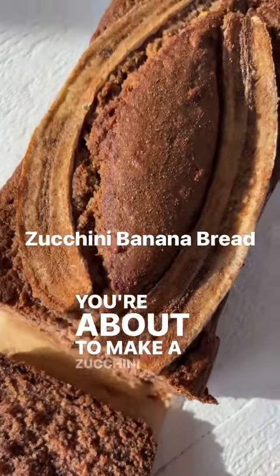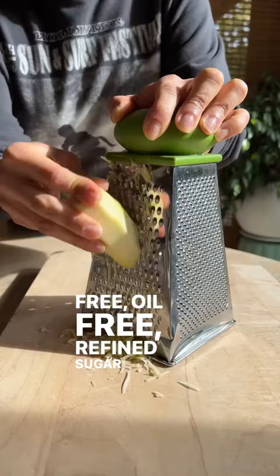You're about to make a zucchini banana bread that's dairy-free, oil-free, refined sugar-free, and gluten-free.